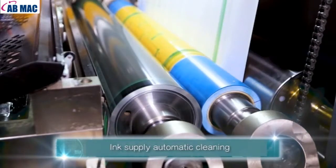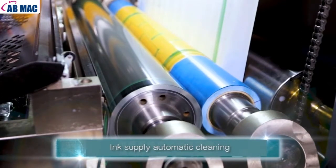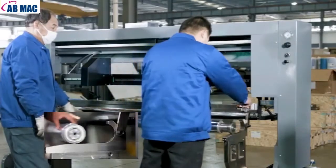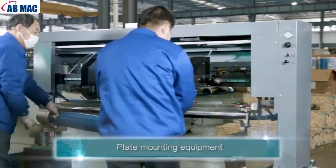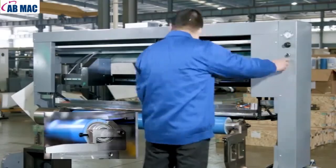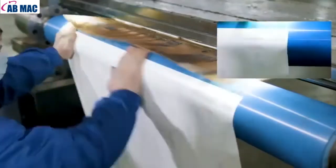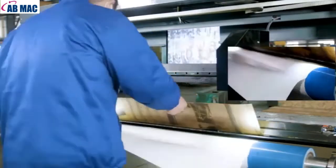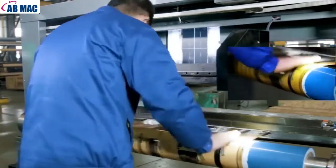Ink Supply Automatic Cleaning. Plate Mounting Equipment.